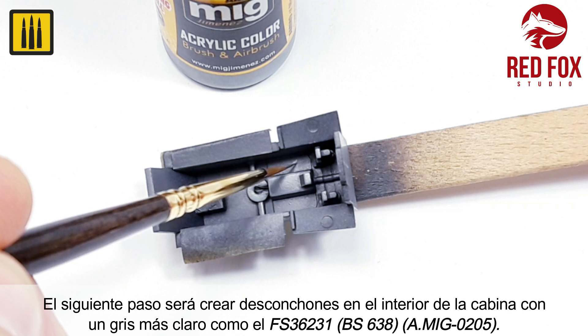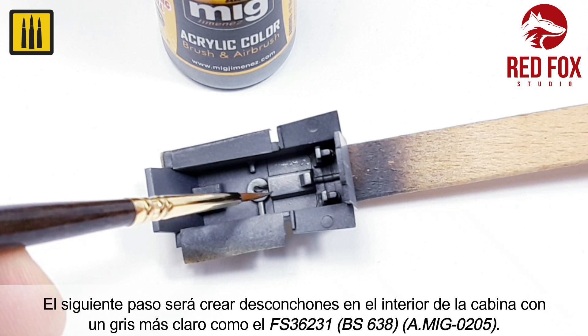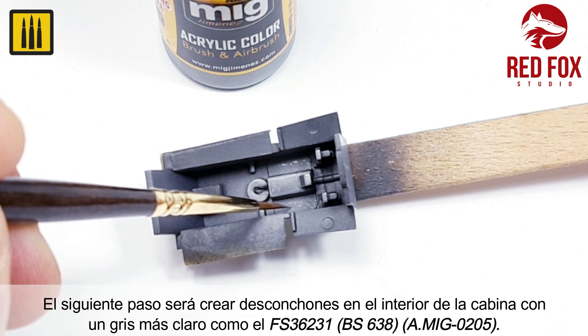The next step was to apply chipping inside the cockpit with an even lighter gray — in this case, FS-36231, BS-638.